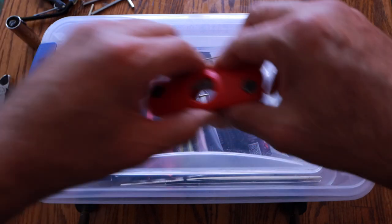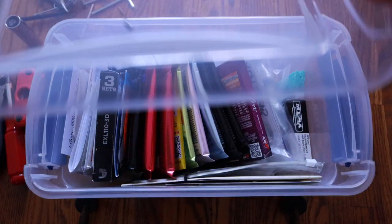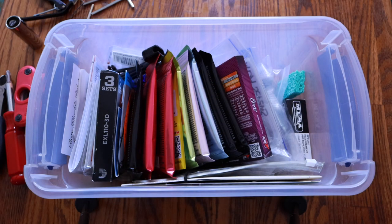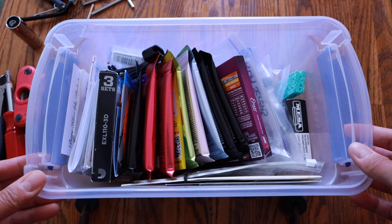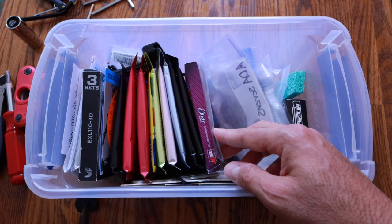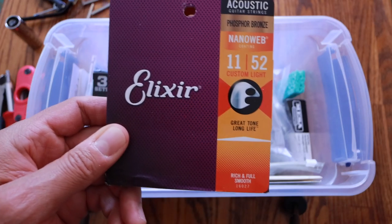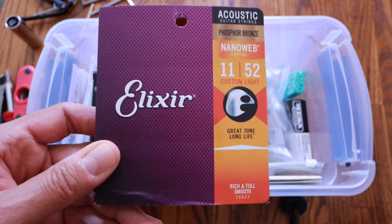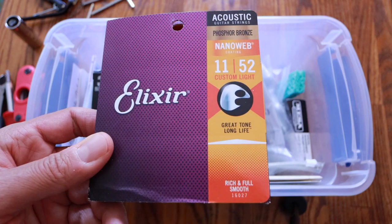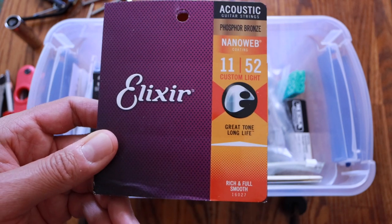Let's get into the good stuff inside the kit itself. This just makes sense because I had crap all over the place in different rooms and different drawers. First off, you can see a whole bunch of strings here. I've got a lot of different styles and gauges — 11 to 52s for my acoustic guitar. I don't like them too thick or too tight on the acoustic because I'm a wimp.